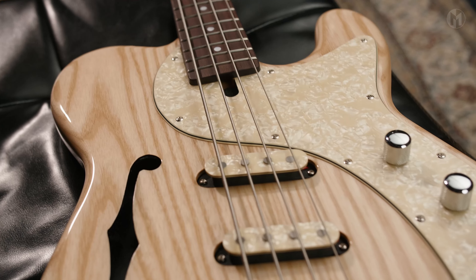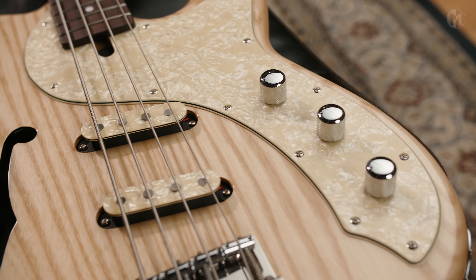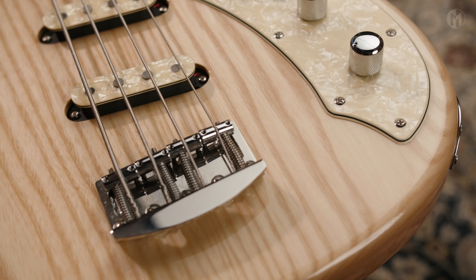The Mr. T is equipped with the Bass Culture SSC set of pickups and cream pearl covers paired with passive electronics. A Hipshot vintage bridge with 18mm spacing completes the bass.